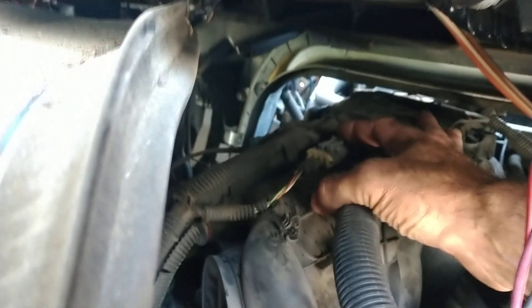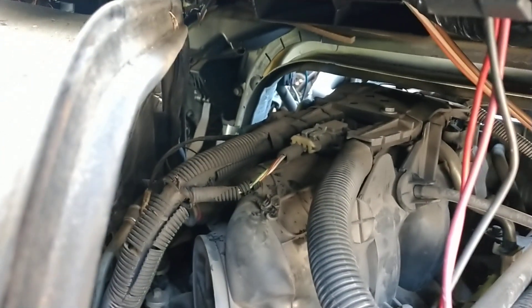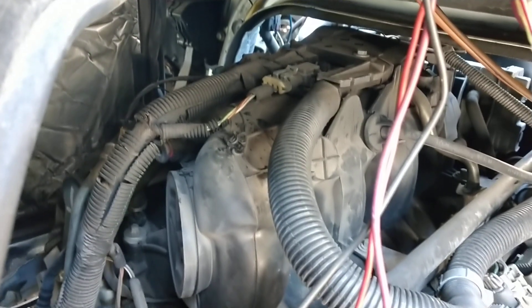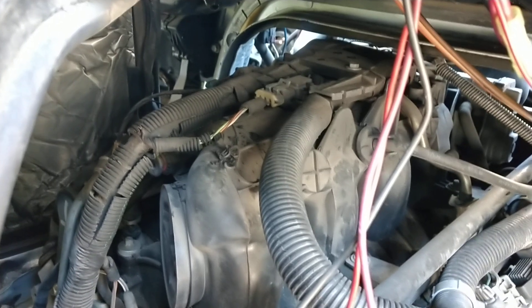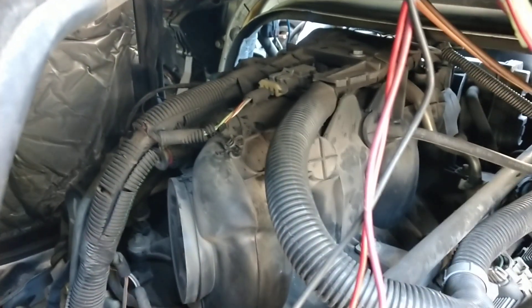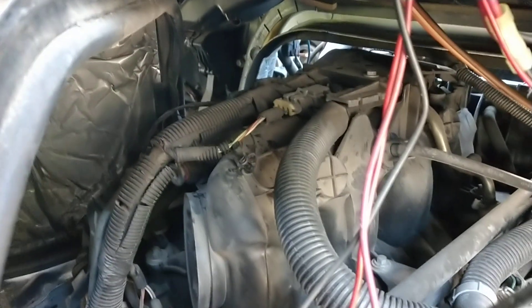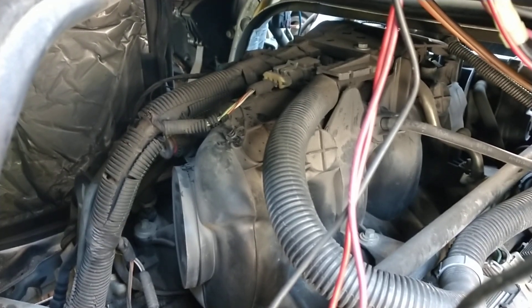I noticed my MAP sensor plug right here was just laying on the side. I was like, how is that possible without having a code? The reason I'm checking all this is because I noticed on the trip up here pulling my camper that it seemed like I had a slight miss on takeoff. So I decided to check it out and I found that. It's really weird because there was no check engine light for it. So I went and plugged the scanner in and checked, and there's one pending code.